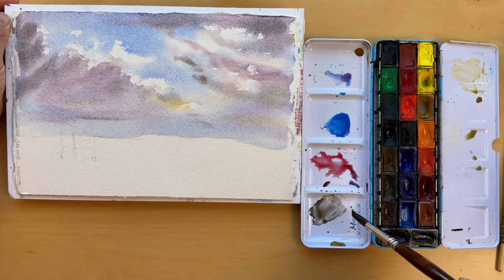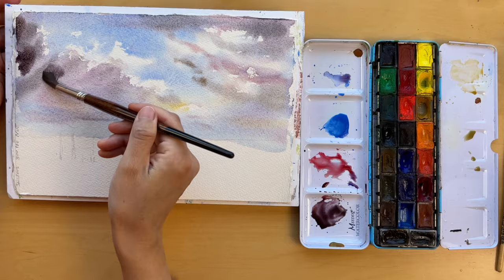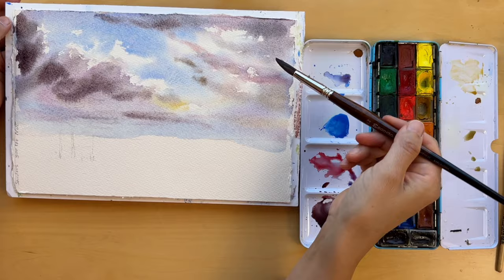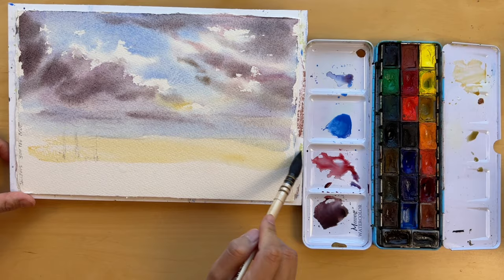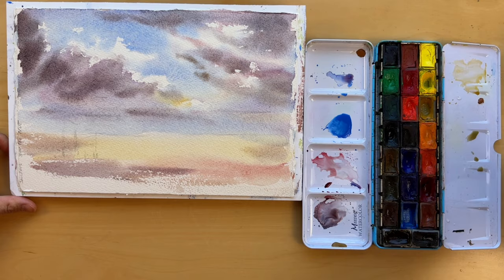In watercolors, timing is key — laying down these darker strokes while the paper is still wet enough to let pigments blend without creating hard edges. Try to keep an eye on your painting, and once the sheen of the paper starts to disappear, that's your cue to shift focus to a different section, letting the first one settle and dry. This way you maintain the freshness of the watercolor and avoid overworking any one area.